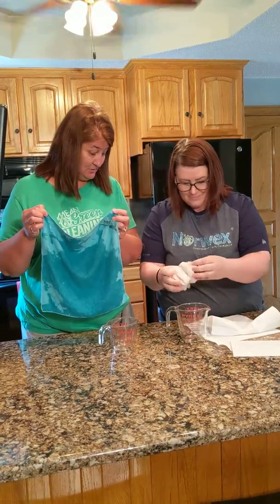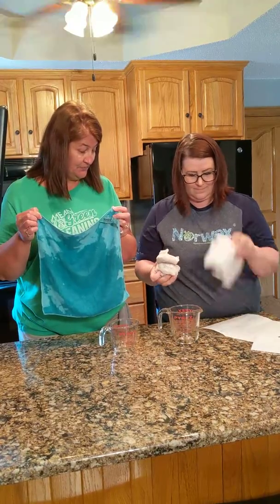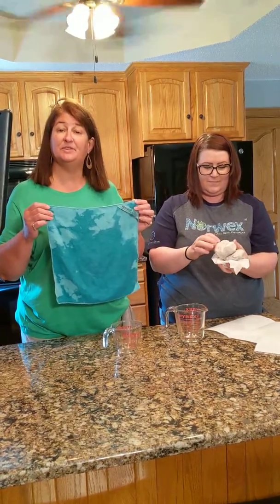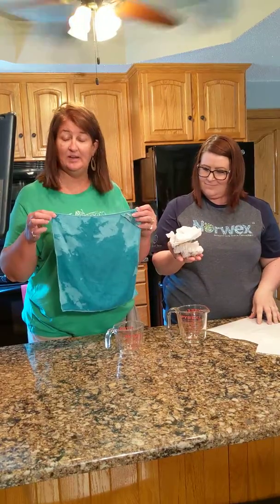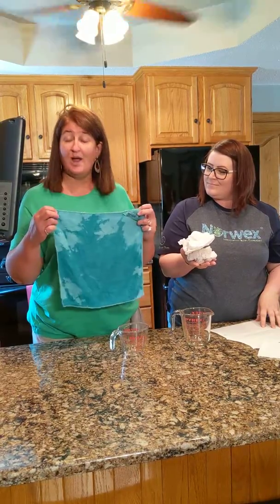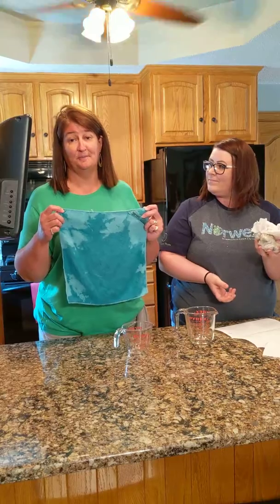There's still some in there, or no? A little bit? How many paper towels? Eight full-size. Eight full-size paper towels to one Envirocloth, and you're going to notice a Norwex Envirocloth, which has 1,900 miles of thread, also has enough dry room on here that it could even absorb more water. Thank you.